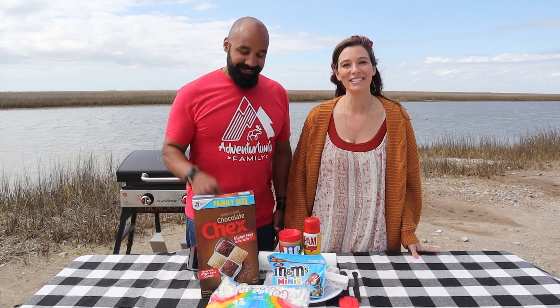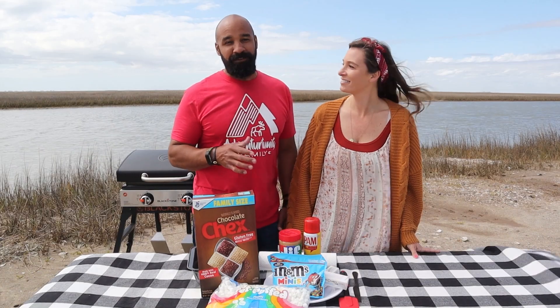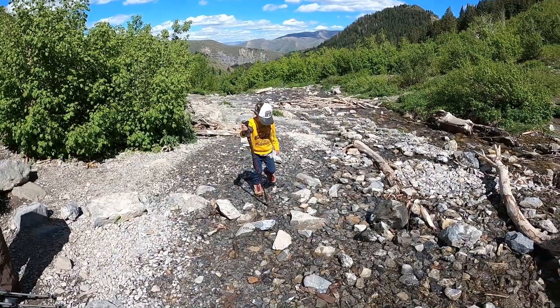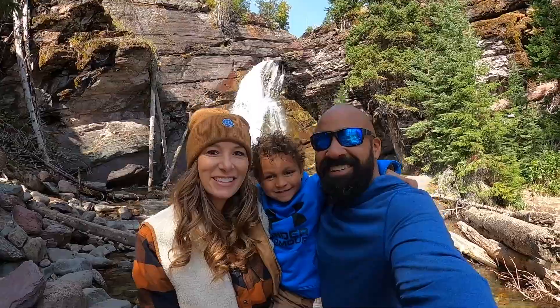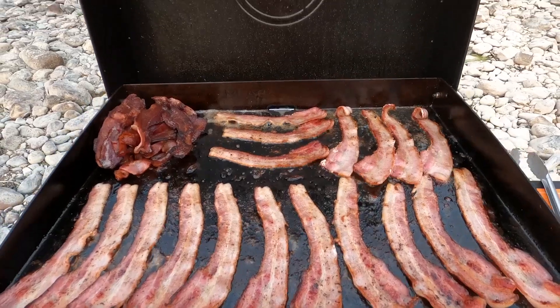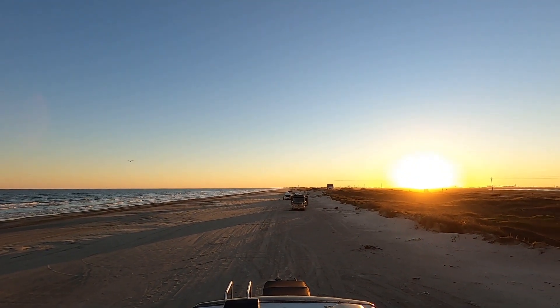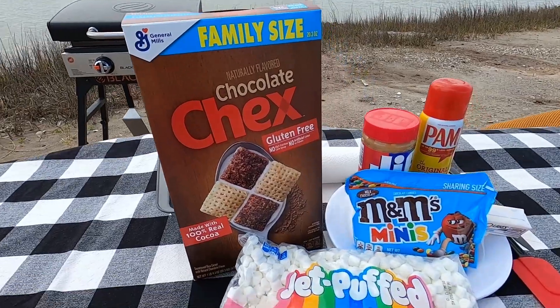What's up guys? I'm Spencer and I'm Christy and this is our show Destination Delicious. We are a full-time traveling family and we go all across the USA looking for wonderful destinations and cooking amazing food. We bring our 22-inch Blackstone with us wherever we go and we are in Surfside Beach, which is on the Gulf Coast in Texas, and today we've got a cool one for you guys.